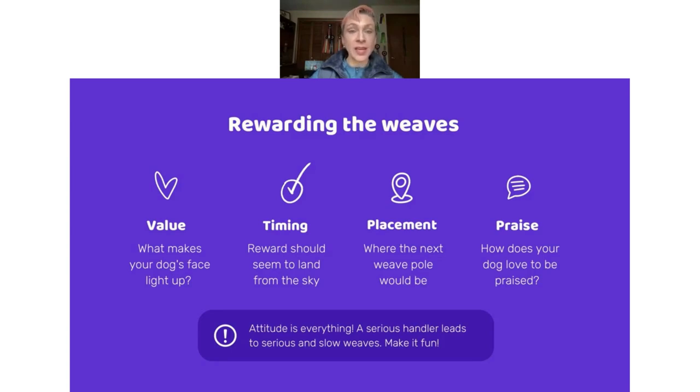Remember: attitude is everything. Make weave pole training fun. Think of it like a brain game that you and your dog are playing together — not something challenging or difficult, but a little puzzle where you're going to make it rewarding and be super proud of your dog when they do this weave pole thing. They really will respond to that.